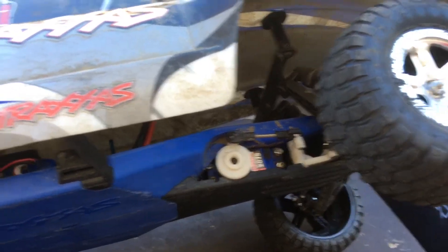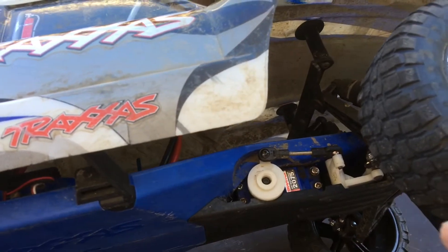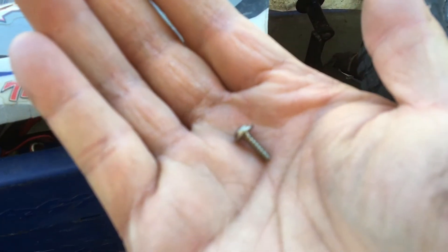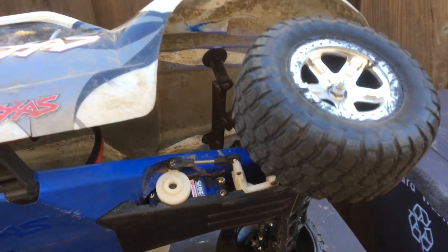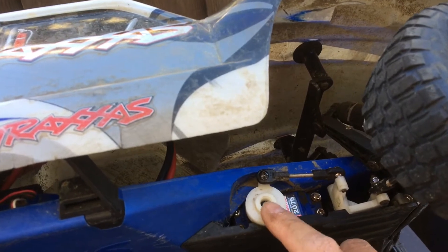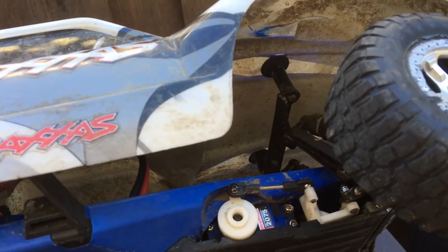Looks good. I noticed that the screw in the middle of the servo saver going into the servo was a standard Phillips head — a coarse thread, and also the wrong length. I noticed the servo saver was wobbling a little back and forth. So I got a proper length hex head screw in there. There are a couple of Phillips heads holding the servo in that seem pretty firm — I'll probably switch those over when I get the chance.